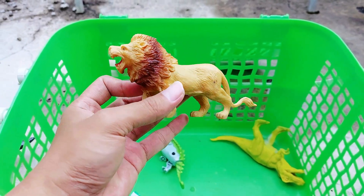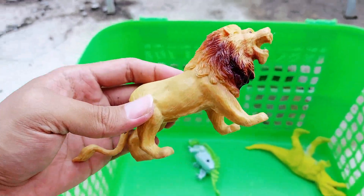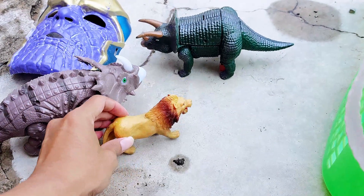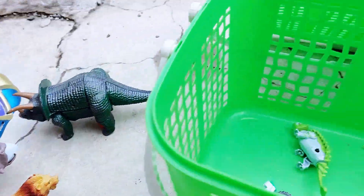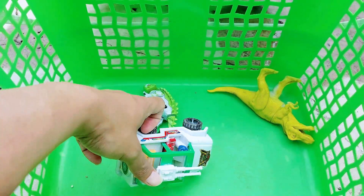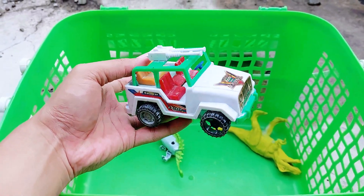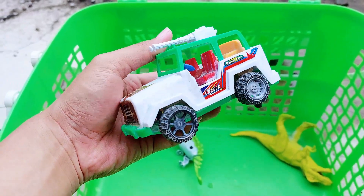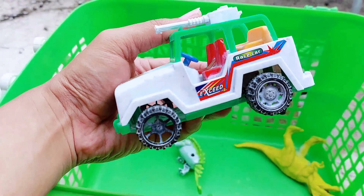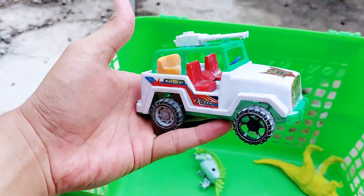And the next one we have — whoa — this is the king of the zoo: a lion! The wild animal called lion. It has a short tail. I'll put it there, close with the triceratops. And the next one I'm holding is a white race car. Do you like cars, friends? Do you have car toys at your home?